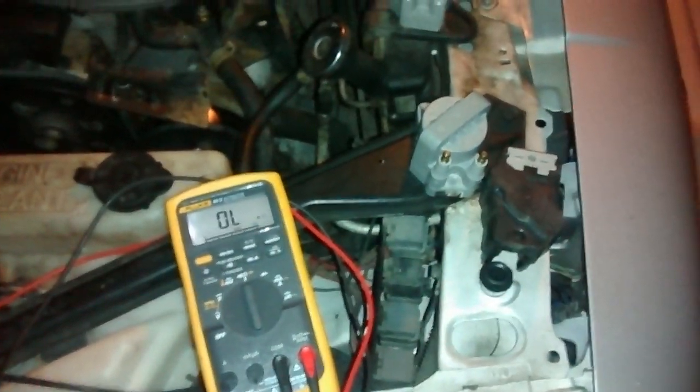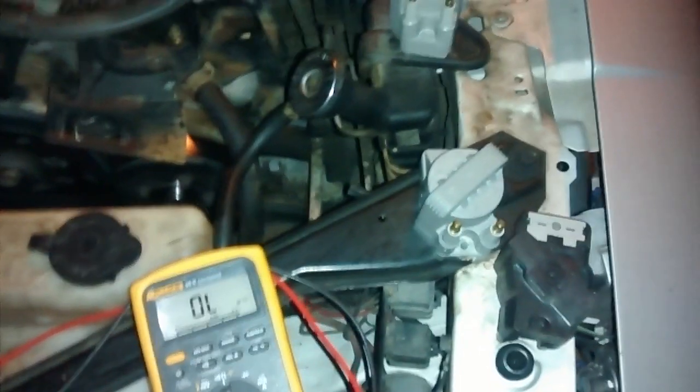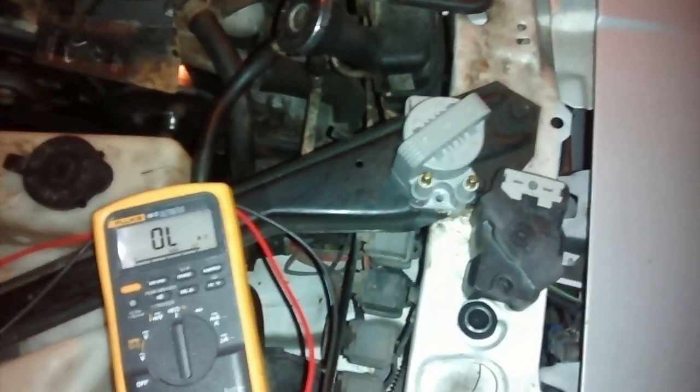Here we have ignition coil packs. This car is a 3.1 liter engine. It has three ignition coil packs, and all three of them are single units, so you could replace just one if you wanted to.